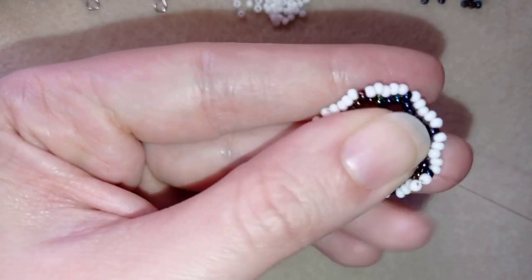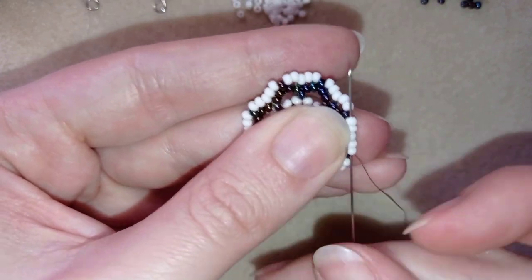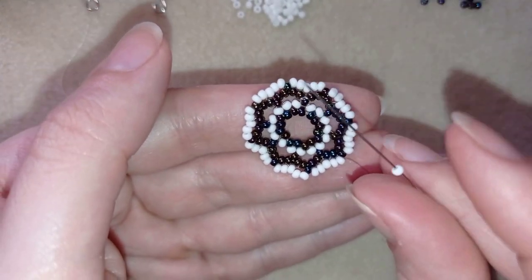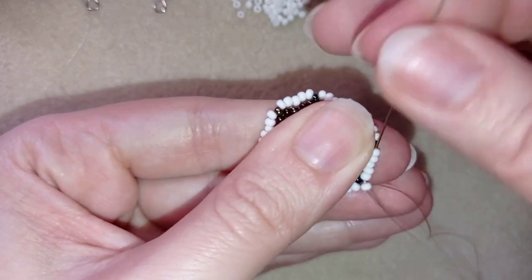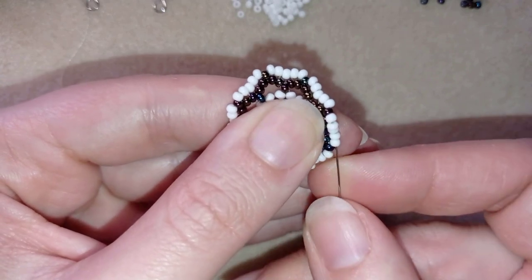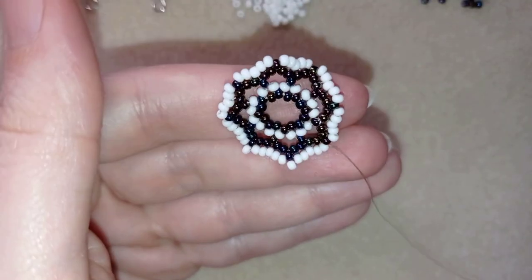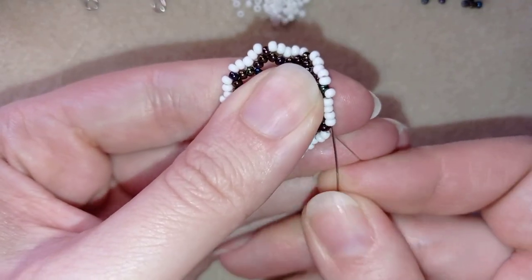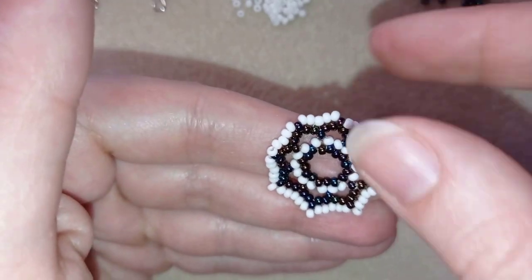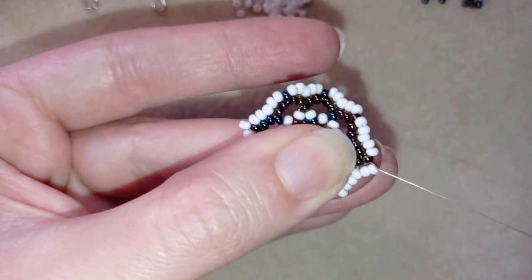Here I am where I'm adding my last two beads from this row. Now what I do is go through all of those white beads and take one white, go through all of the whites here in this direction, and pull. One more white, go through all of those beads. I'm going to continue this until the end of this row, and when I'm ready I'll be back to tell you what's coming up next.